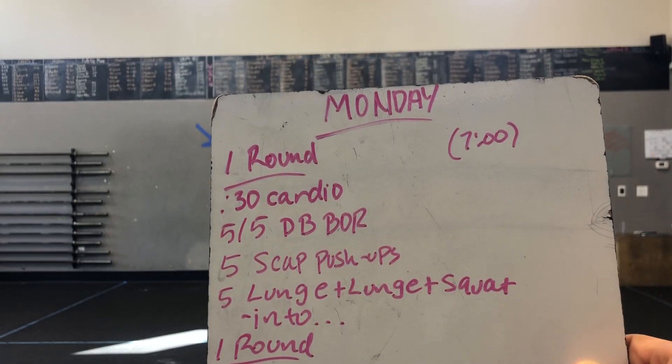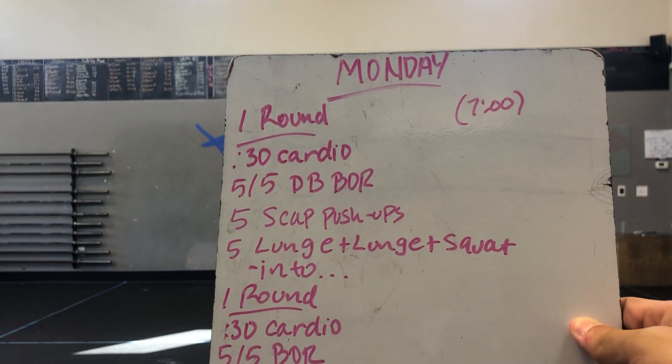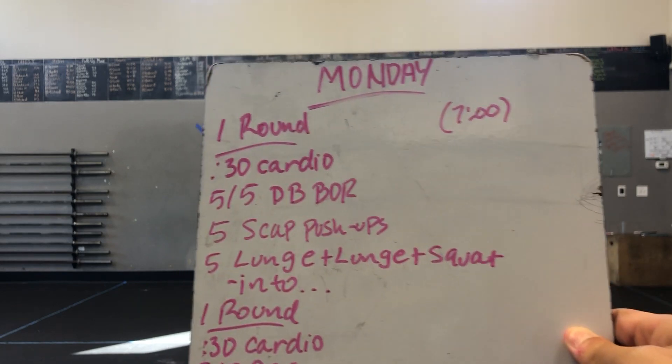What's up Creed? Welcome to your Monday workout. Happy Memorial Day. We got you a little Murph — we'll show you what that looks like in just a second.